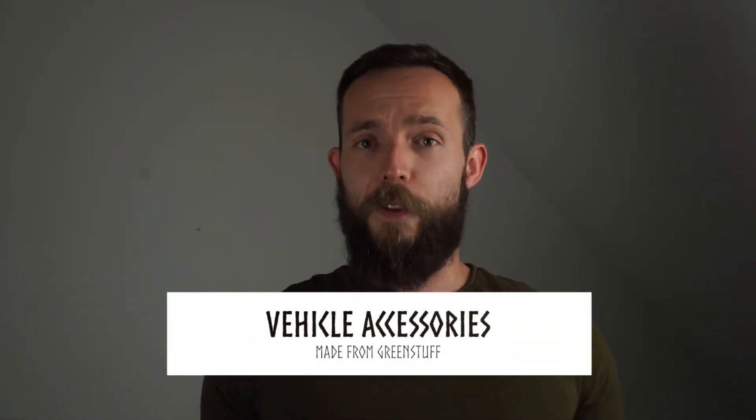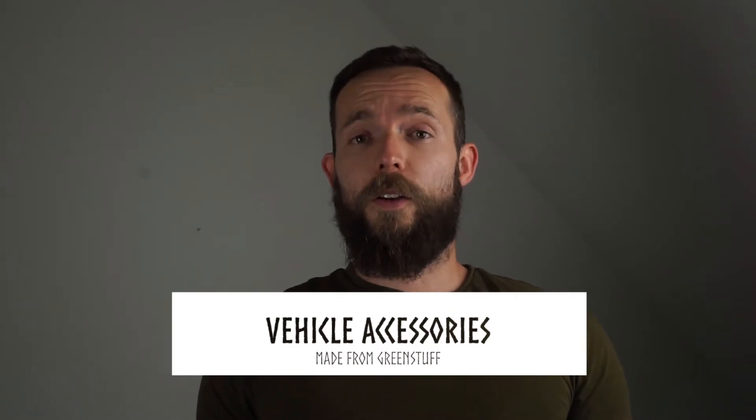Hi guys and welcome to another video from Flying Raven Studios. In today's video we're going to have a look at how to build accessories for your tanks and your vehicles out of green stuff and a few different tools.